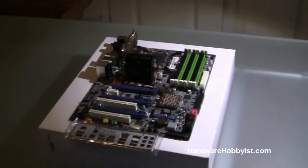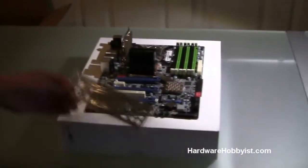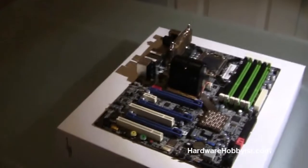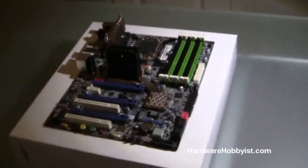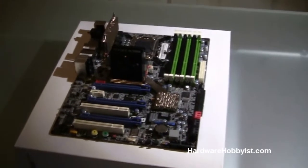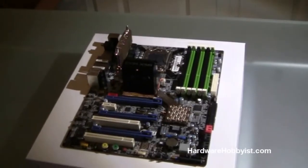Alright, hey guys, this is HardwareHobbyist.com. I'm Max, and this is Bill, and this video is going to be the fifth in the series of unboxing for our custom PC building guide, and this will cover the motherboard.